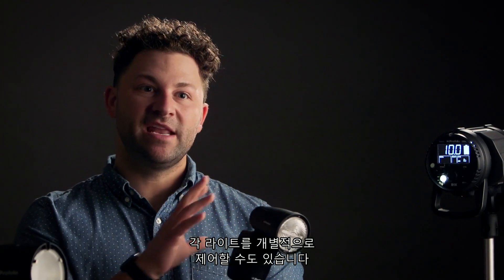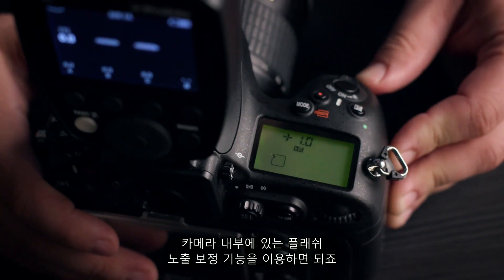Also in TTL mode, you have the ability to control each light individually. But if you need to bring them all up and down together, you can use the flash exposure compensation inside of the camera.